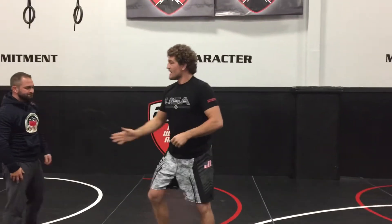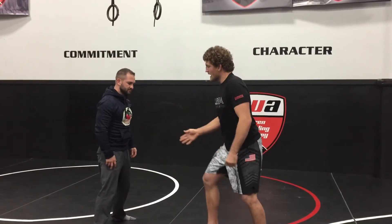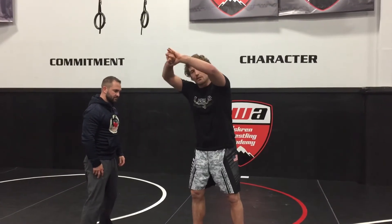The biggest mistake people make when they hit this single leg cut back finish is they leave their head in the middle. Why is this an issue? Even if I hit the cut back, even if I drop this in my hip, if I leave my head here, he's just going to pop right back up, and now I'm going to be extended on my belly.